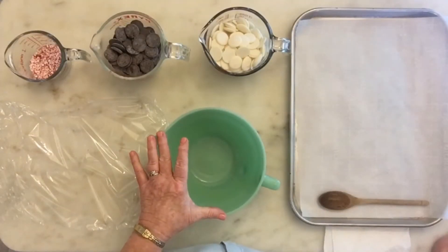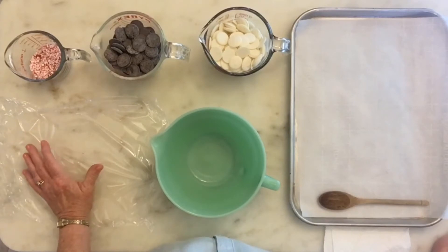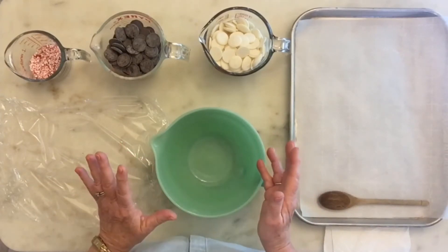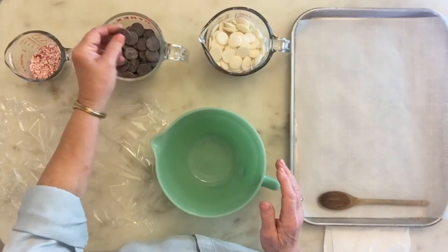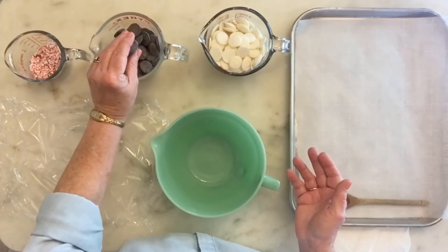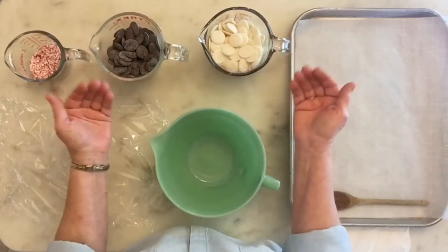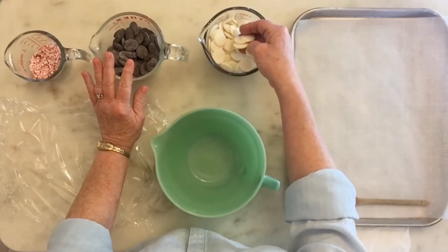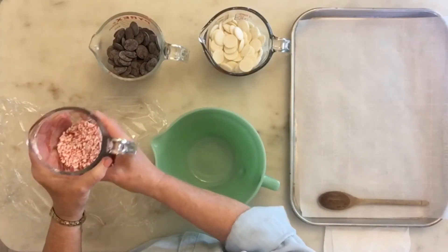We're going to make peppermint bark, which is usually available at stores during Christmas time, but it's good anytime — there's no reason why you can't make it whenever you want. You don't really have to have certain amounts, but you do have to have proportions. I have two cups of dark chocolate melting wafers, which I much prefer to chips or bars because they're easier to work with and easier to melt. I also have two cups of white melting wafers, so there's an equal amount of each. Then for the topping, I have a half cup of peppermint chips.